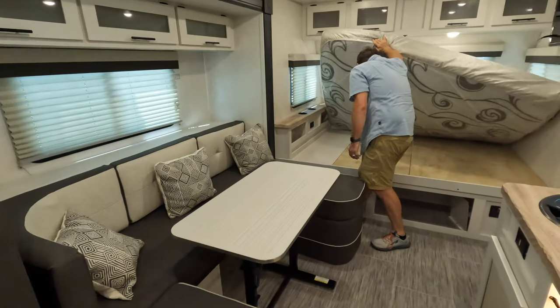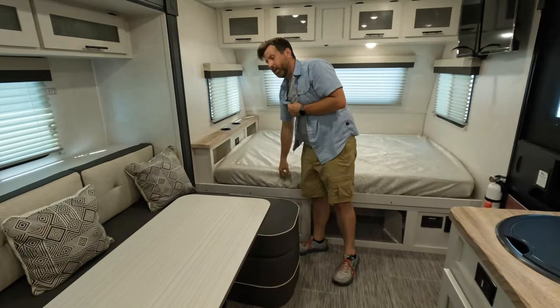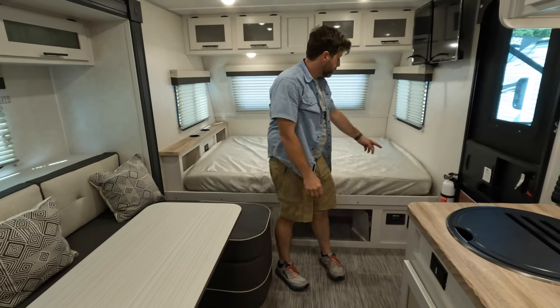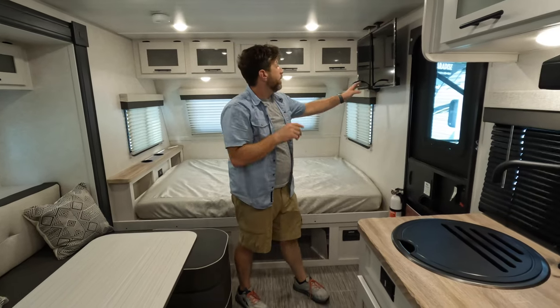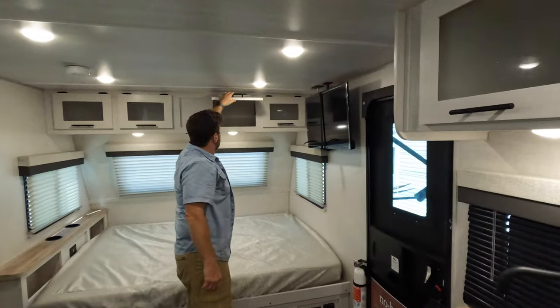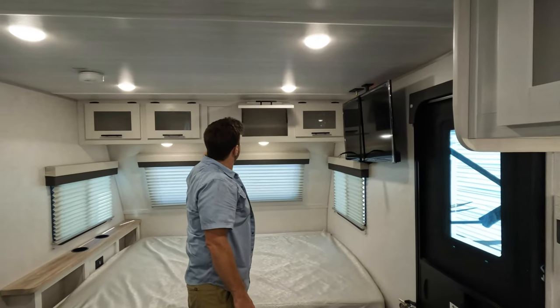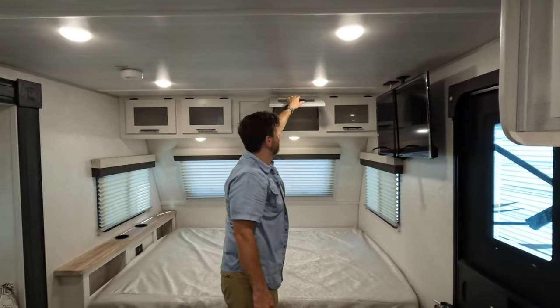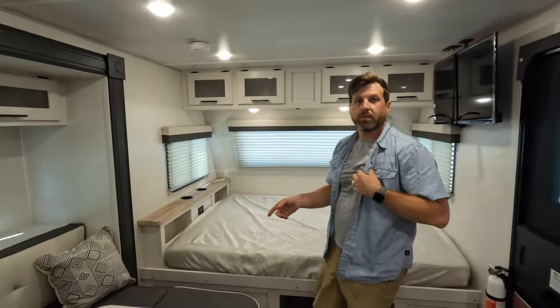I don't know if you can access the storage in here — it doesn't look like it, but you could if you wanted to; there's just some screws on either side. You can take that out. You got a good-size TV, and plenty of storage up here. Oh, I like the hidden hinges that keep the cabinets up for you — that's a nice touch. Opening them up or having your hand whacked is no fun.